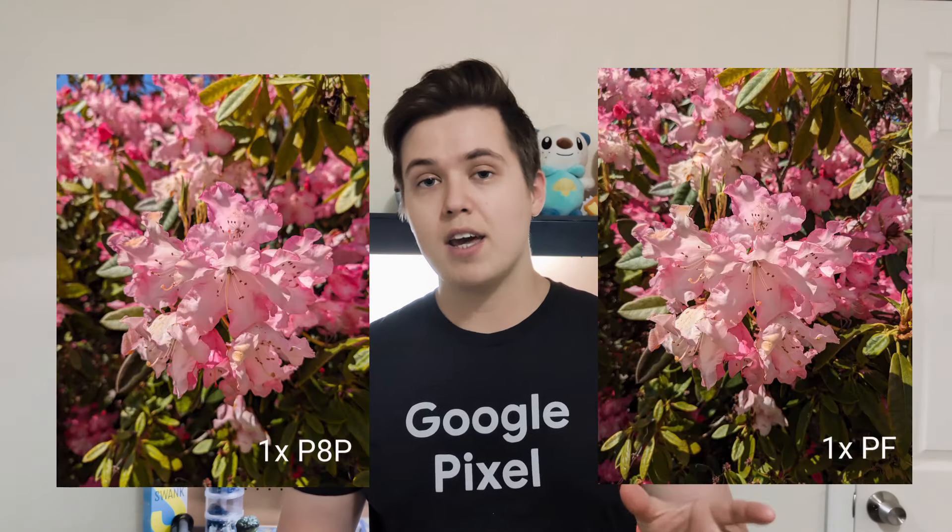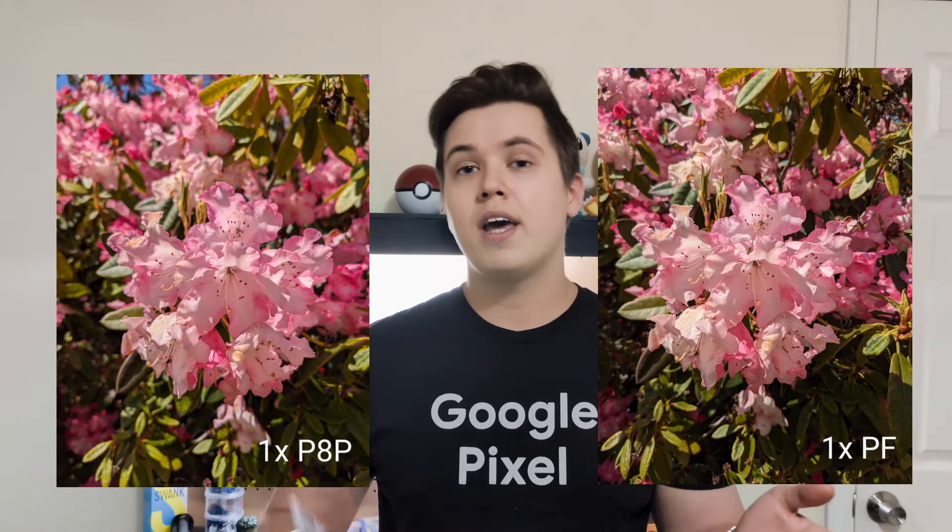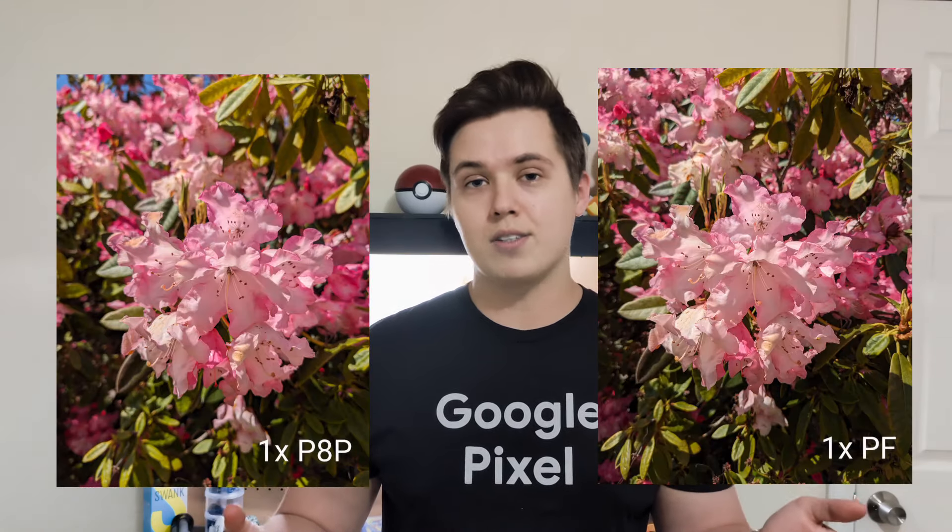It shouldn't be any surprise for you guys to hear that this phone can take really great and beautiful shots. I'm going to go ahead and show you on screen some of the photos I've taken with this phone here in Lane County — some different flowers and stuff that I've taken while out on hikes — and then I'm also going to show you some pictures of photos I took today, both on the Google Pixel Fold and photos taken on the Pixel 8 Pro.